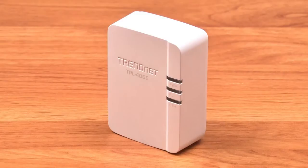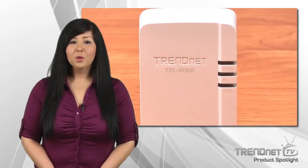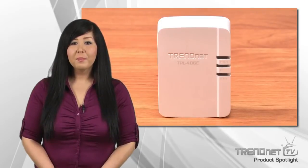The TPL-406E is a high performance adapter. It is very small and saves space around crowded electrical outlets. Power save mode reduces power consumption by up to 80% when idle, which is a big benefit since the adapter is always plugged in.